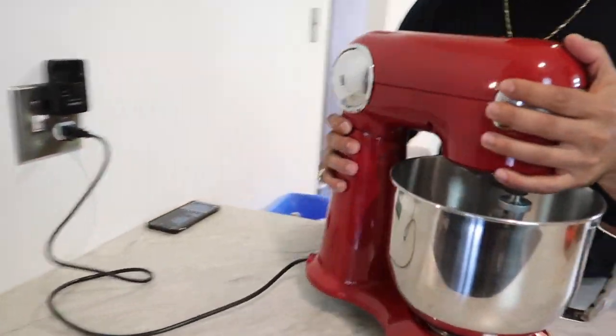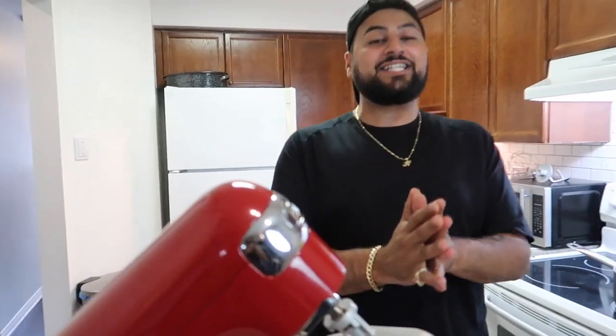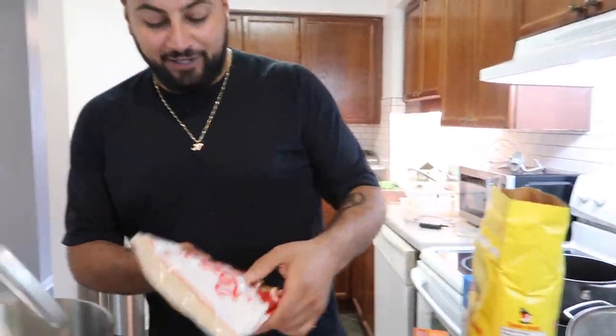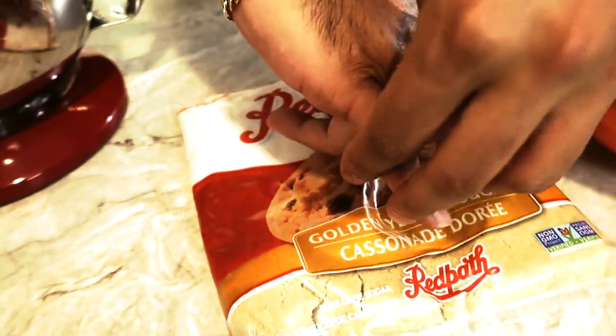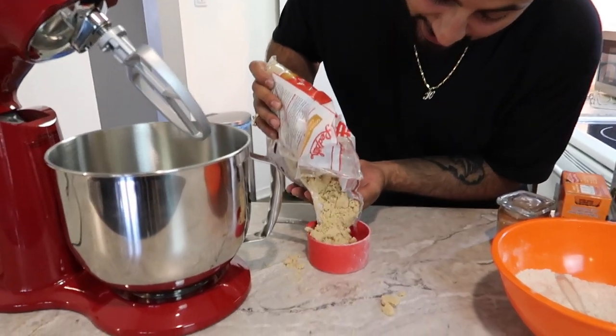Once you've mixed your dry ingredients, we can start working with our butter, sugar, and wet ingredients. Today I have a mixer, so we're making the dough in the mixer. The first thing we want to put in is one cup of light brown sugar — you can see that golden yellow sugar — and a half cup of butter.